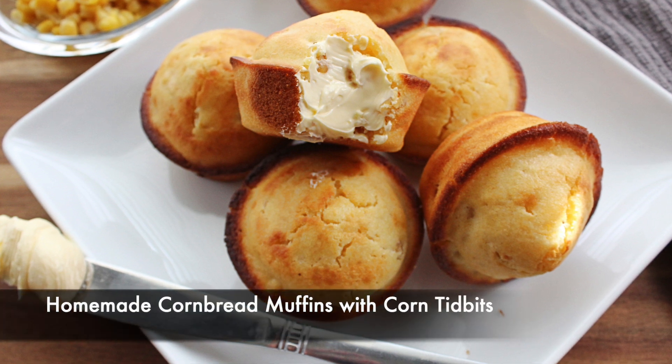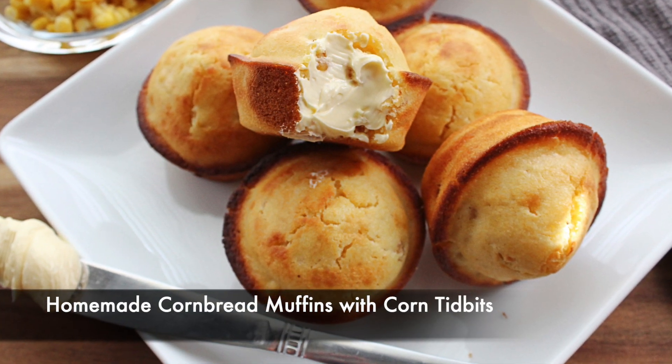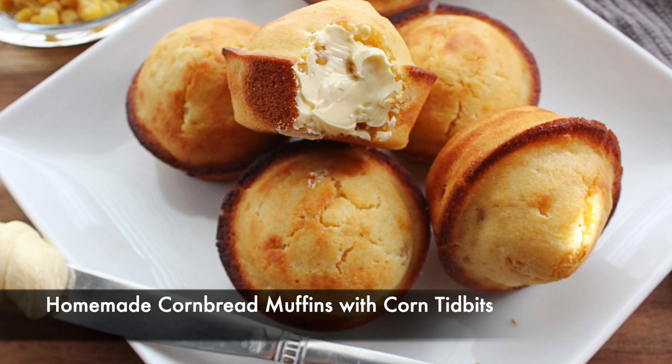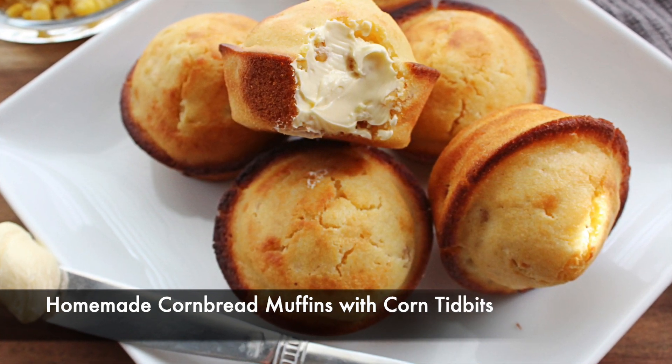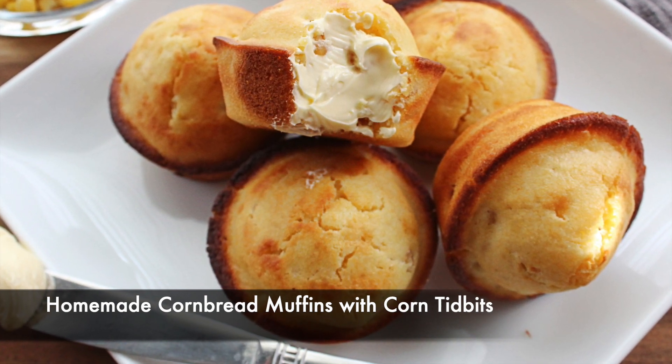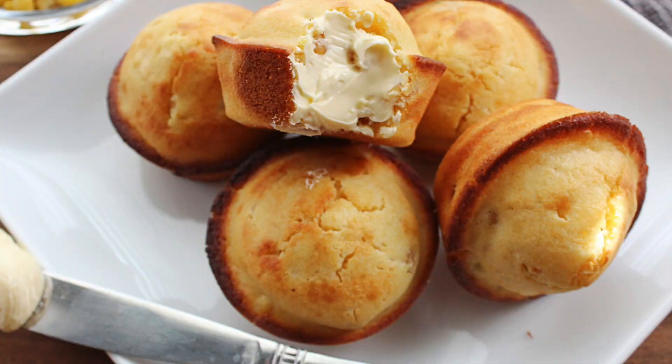Hi there! Today's recipe is homemade cornbread muffins with corn tidbits. The corn just gives the muffins an extra boost of flavor, an extra boost of sweetness. You can barely taste that they're there, but they definitely make a difference in this mix. So let me show you how we make it.